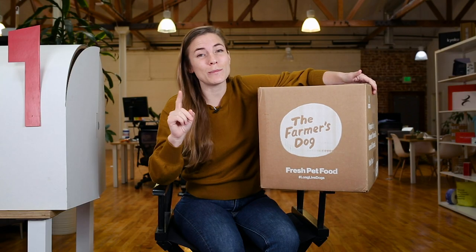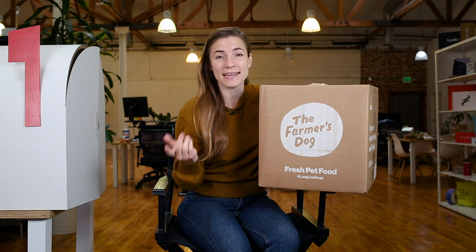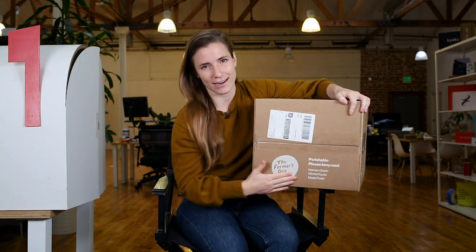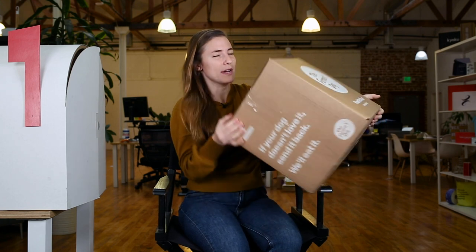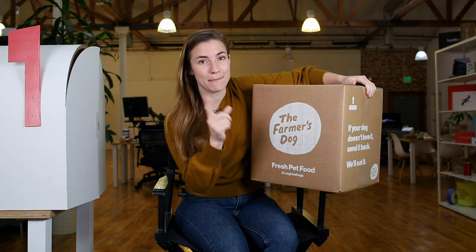The Farmer's Dog is human-grade food for your pup, made fresh and custom for your dog's needs. I have a pup — his name is Flexo. This is going to come in handy for this episode because guess how this box was printed? Flexo. Flexographic printing is a print method that makes a print that looks kind of like this, and flexographic printing is the dominant printing method in packaging.